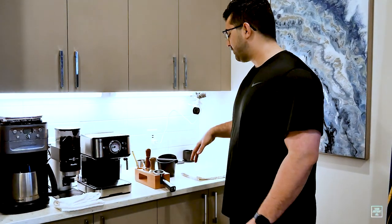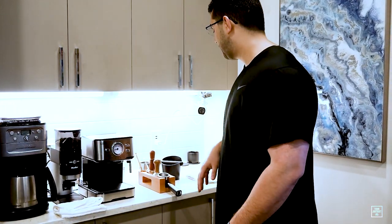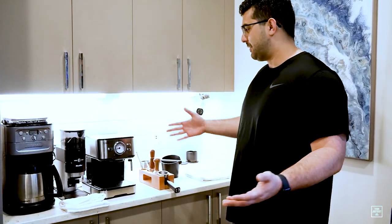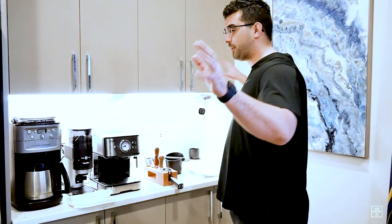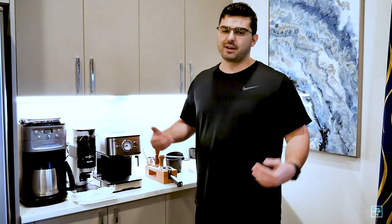That's pretty much everything in the setup. Now let's dive into how this stuff actually works and what the whole process is like when you make an espresso. This is an apartment, a pretty small space, but I still managed to fit in a whole espresso setup here — which means if I can do it, you probably can too. Let's get into the whole espresso making process and a review of everything I bought.